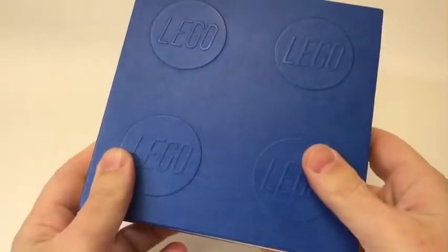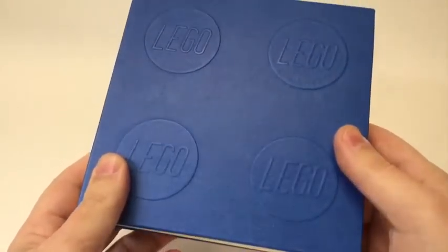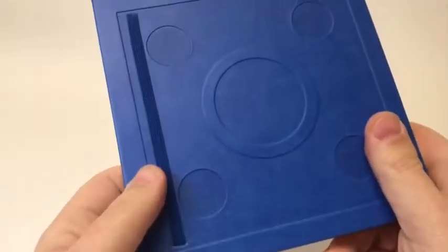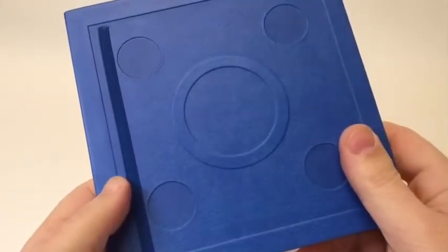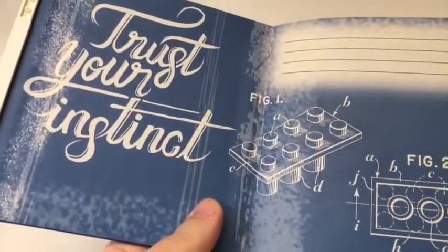The polyurethane cover has a really nice simulated leather feel to it and is beautifully embossed with four LEGO knobs. The backside is also embossed to resemble the underside of a 2x2 plate. The inside covers are printed with cool LEGO-themed graphics, and the cream-colored pages are easy on the eyes.